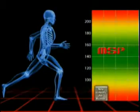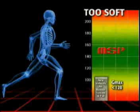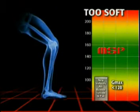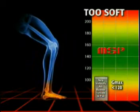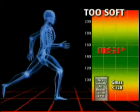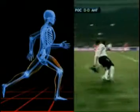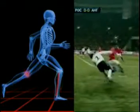G-Max values below 120 represent an overly soft surface. A soft surface will not provide adequate energy return and the athlete will expend unnecessary energy, leading to premature exhaustion. The instability of a soft surface can result in strains and injuries.